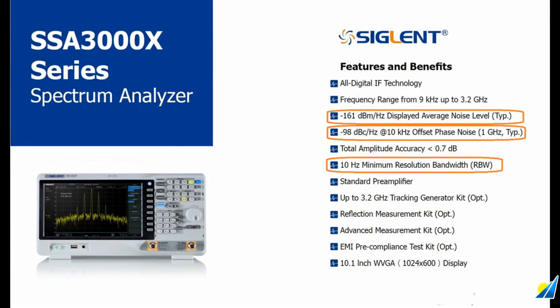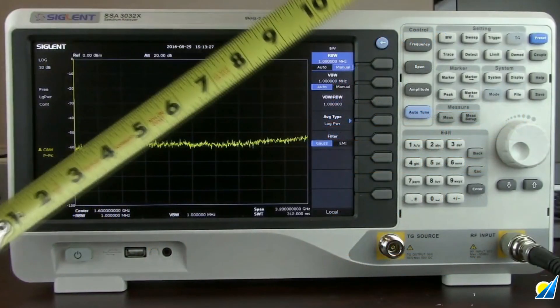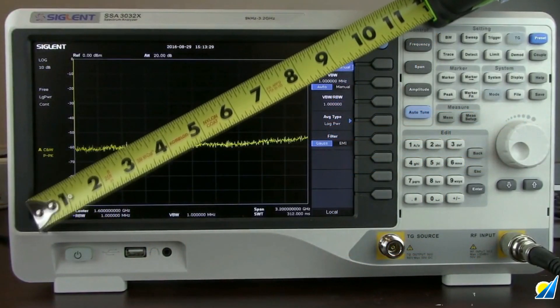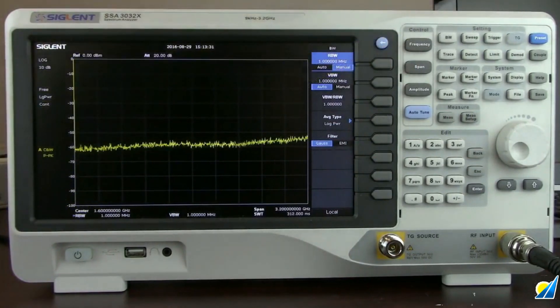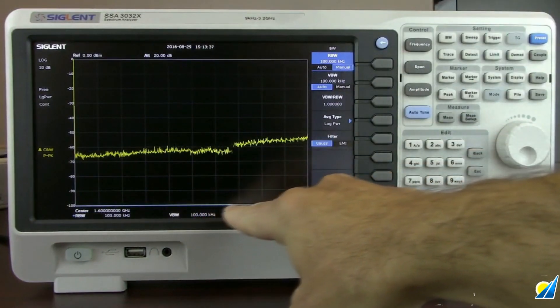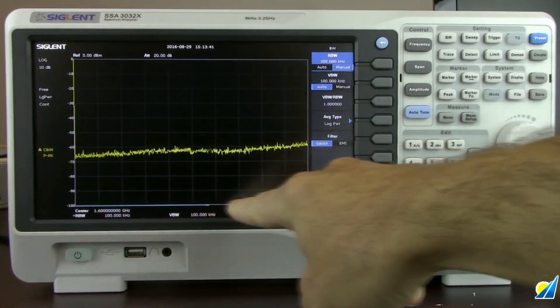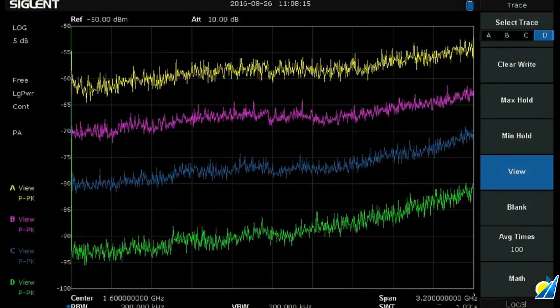The SSA 3000X also features a 10-inch WVGA display — it does measure a full 10 inches, or 10.1, with about 7 inches of actual trace area. When you slow down the resolution bandwidth and the sweep, you'll see a progress bar that helps indicate exactly where you are located in the frequency space, which is a nice feature.